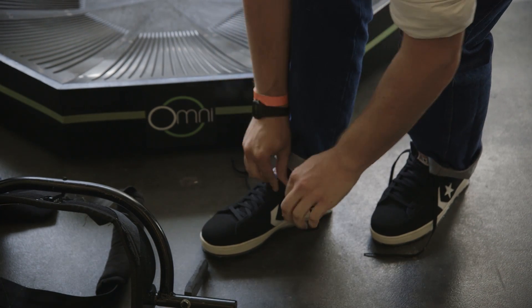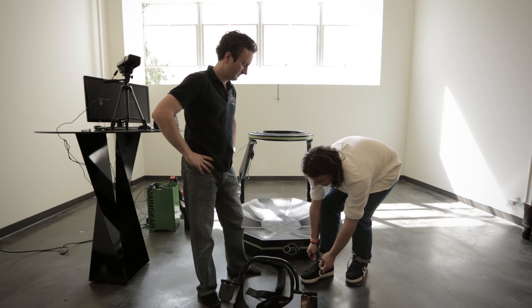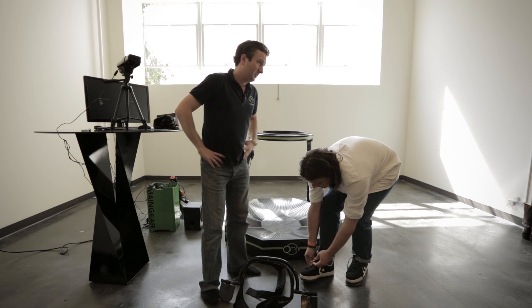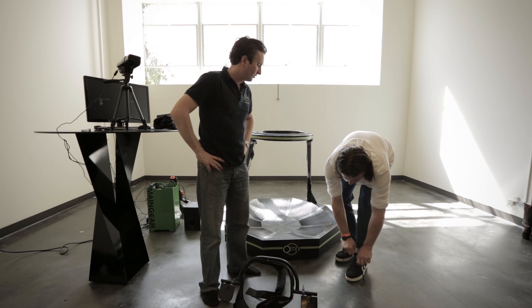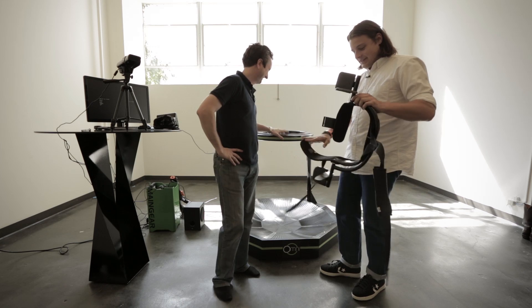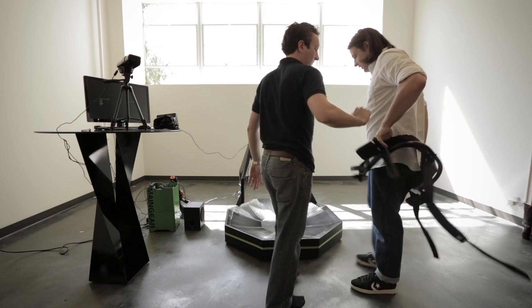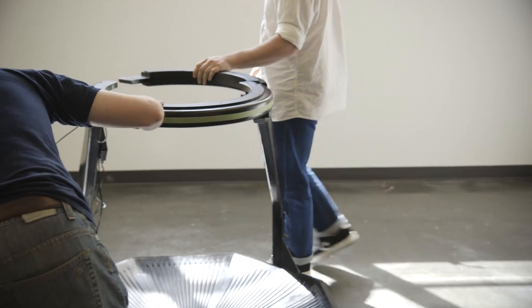What led you to decide that slipping and sliding on a surface was going to be the way to do this? The Omni is the result of two years of experimenting and researching. Throughout our research, I started realizing that the best way to make a device like this in an affordable way is to make a passive device — no motorized parts, no moving parts. I keep it as simple as possible to keep the cost down. So now what is this? This is a support belt and I'll give it to you once you're in here. It's just a prototype.